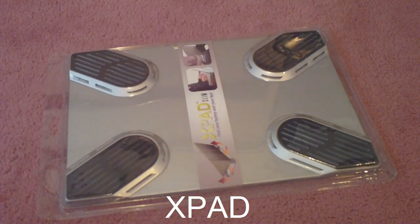Hey everyone, today I'm going to be reviewing the X-Pad laptop cooler. So let's go ahead and open it up.